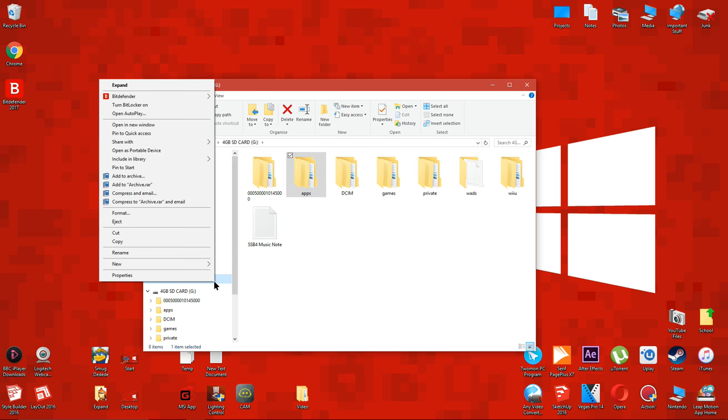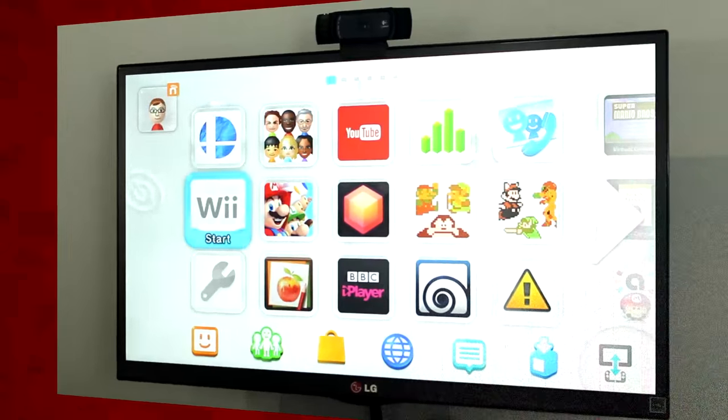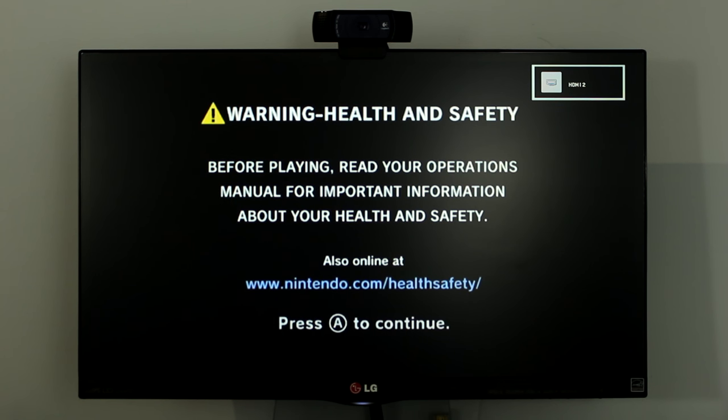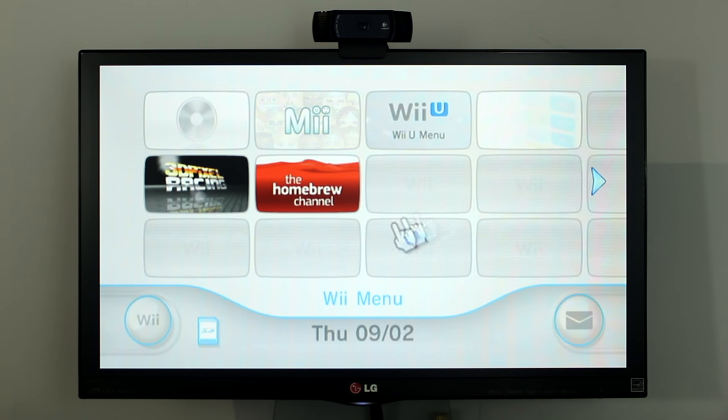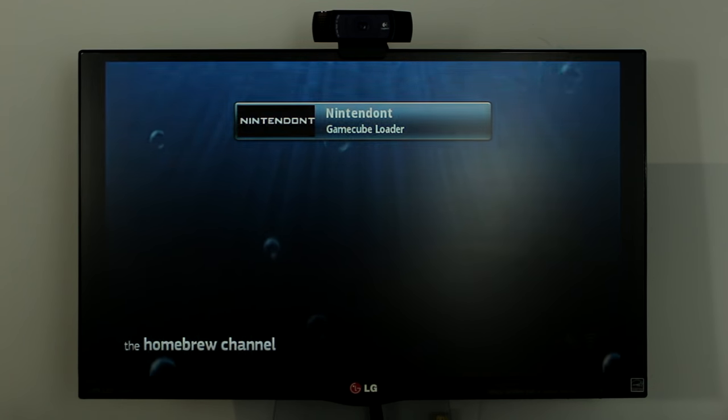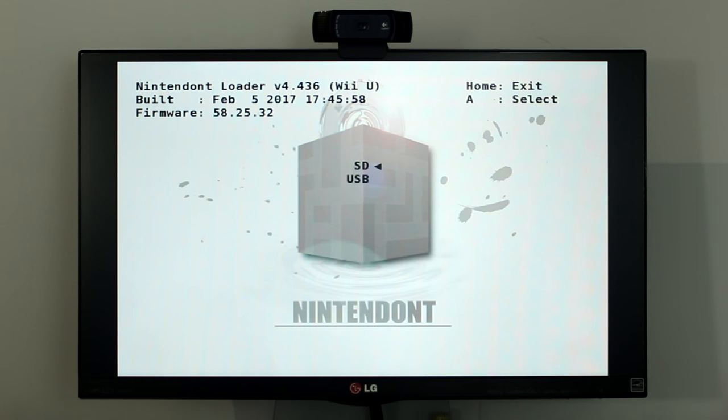Now eject the SD card and put it back into your Wii U. By the way, if you hold in the B button on the Wii U gamepad when your Wii U is turning on, it will boot right into the Wii U menu. Load up the homebrew channel. Now load Nintendont which you just installed. Use the arrow buttons on your Wii remote to select where the games are saved. I saved mine to the SD card. Press A to select it.